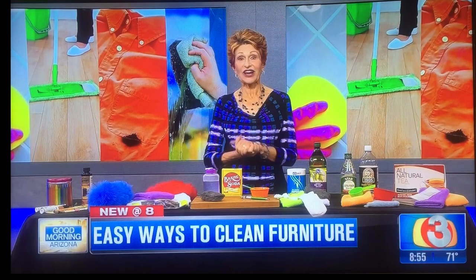Good morning. Today I want to talk to you about cleaning your wood furniture. I have some great easy tips for you.